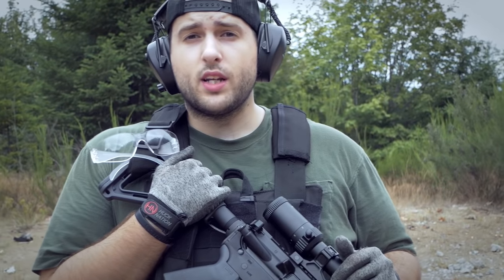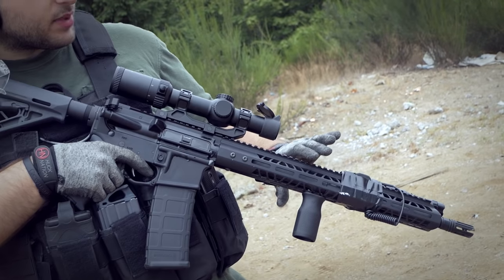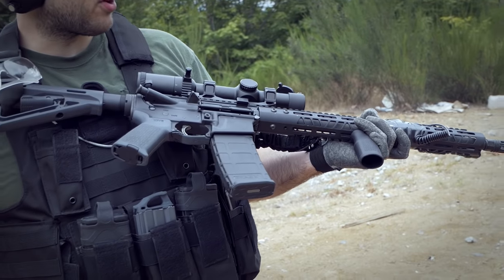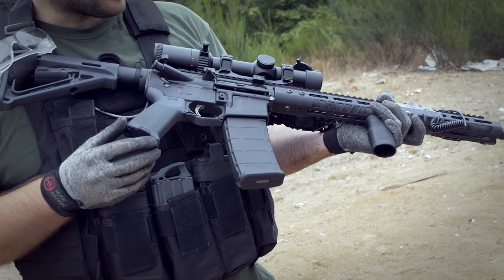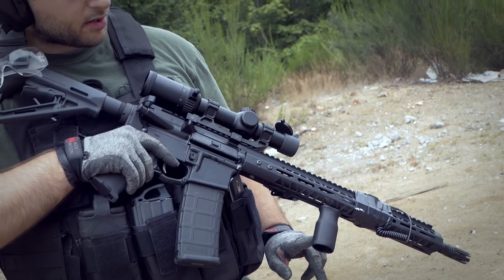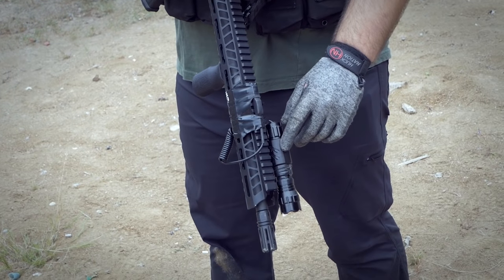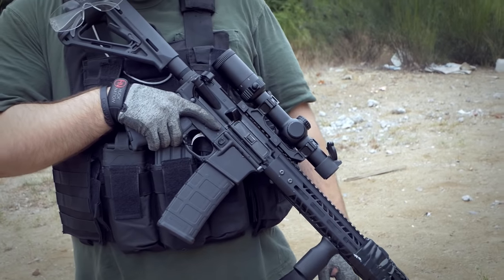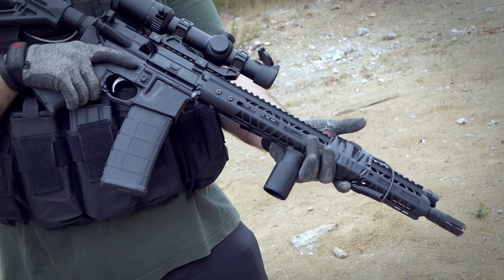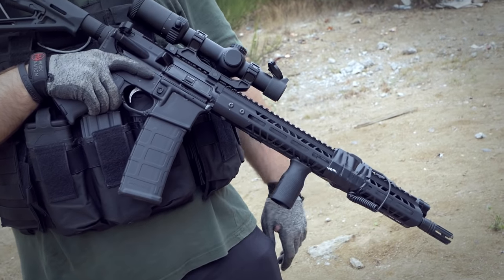That brings us from $320 up to about $430. Moving on to the accessories: we have a Magpul MOE foregrip — I actually prefer the BCM Gunfighter because it's thicker and shorter, but this one is nice and comes with Loctite already applied, so it's very secure. I might cut off the bottom half since I don't need that much to grip onto. On the side, we have a Feiyachi 1200-lumen light for about $30, and the grip was about $15, bringing us up to around $450.